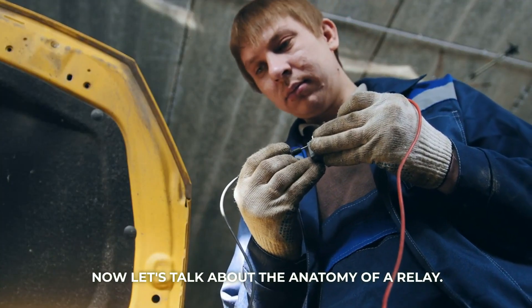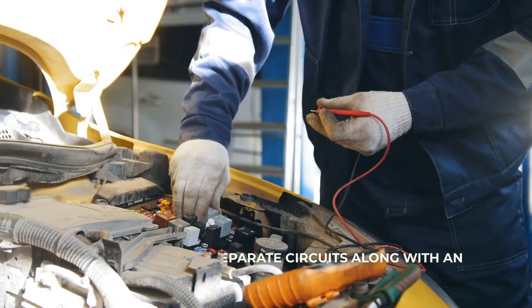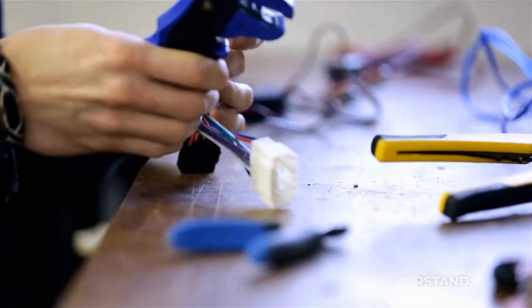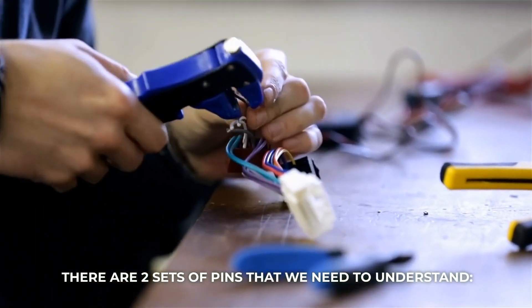Now let's talk about the anatomy of a relay. They contain two separate circuits along with an electromagnet that does the actual switching. There are two sets of pins that we need to understand.